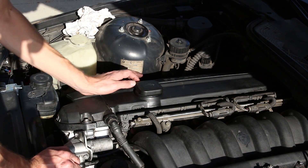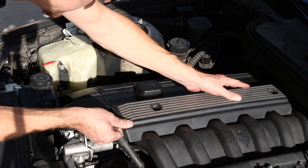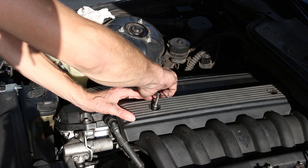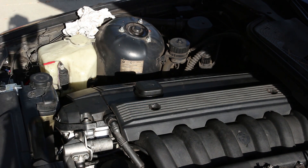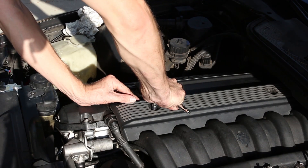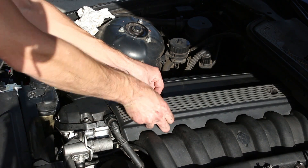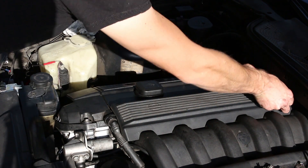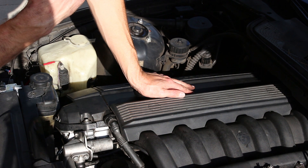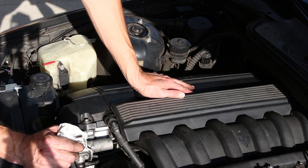Everything's ready to go. I'm just going to put the cover back over the fuel injectors and we'll be done. These small bolts take a 10mm socket. There we are, we're all set. At this point I'm going to hook my code reader up underneath the dash and just verify that I've been able to successfully clear this code.